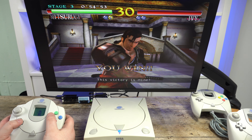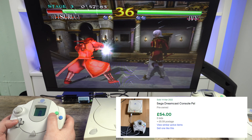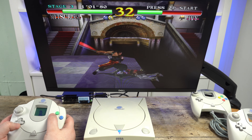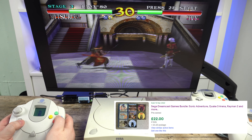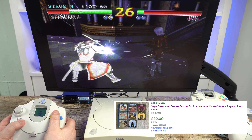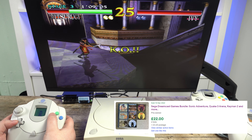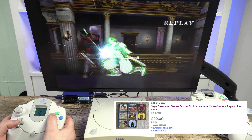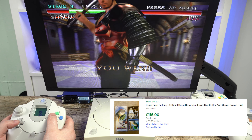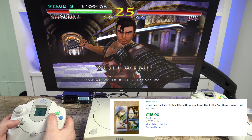Picking up a Sega Dreamcast today is fairly cheap. They can go for as little as £50 with a controller, generally a little higher if you're not patient. Games, due to the ease of piracy on the console, are thankfully fairly cheap. You can pick up bundles of games either with the console or separately from as little as £20 to £30 if you don't mind broken or missing CD cases. High quality condition or rare titles and accessories can however go for higher prices.